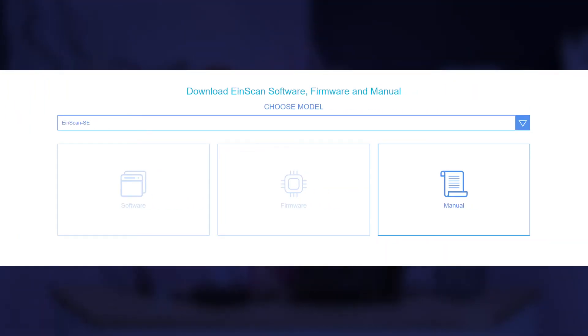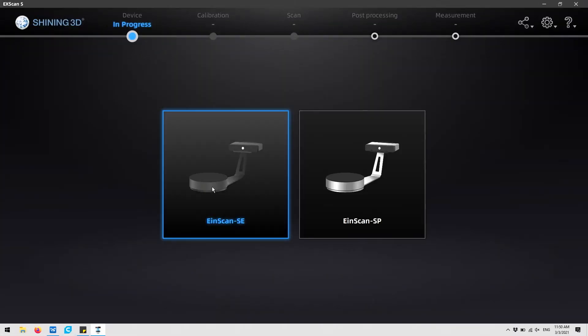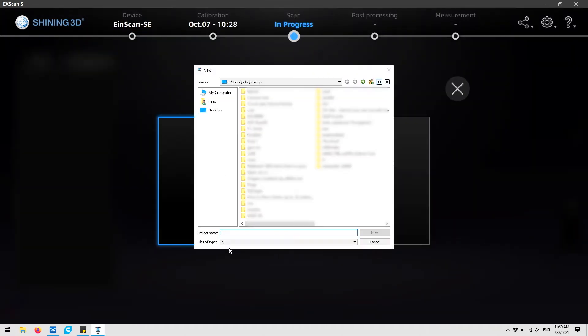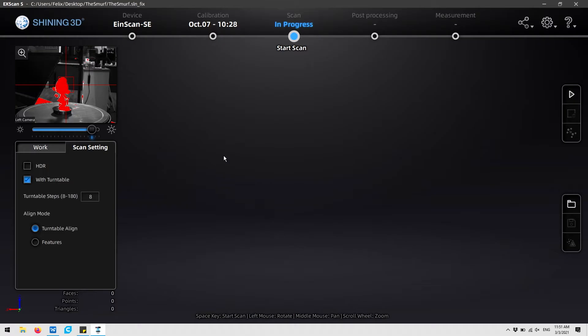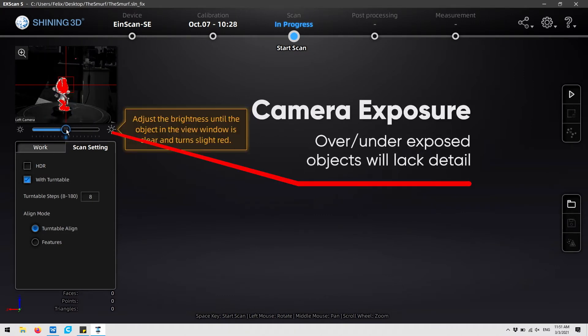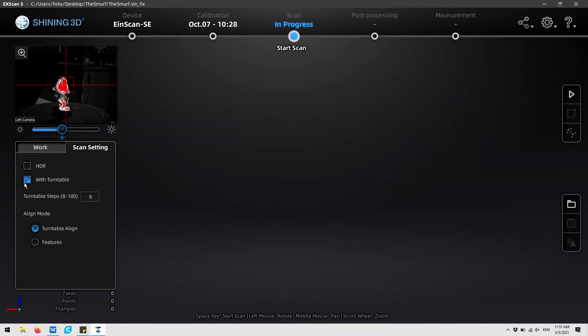Here we are on the computer — we already went ahead and downloaded and installed Xscan. We're going to choose the SE because that's the model that we have here. We're going to start a new project and click on apply because we don't have the texture scan add-on. At this point we need to tweak a little bit of the settings to make sure that our part is going to scan properly. Here is a little bar to tweak the exposure on your part — ideally you want not too much red and not too little red, somewhere around here is okay.